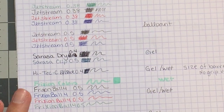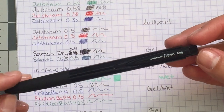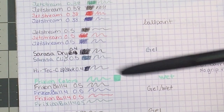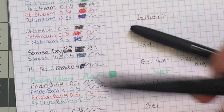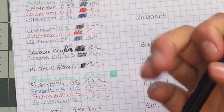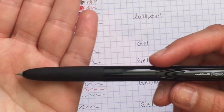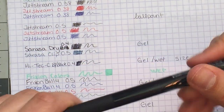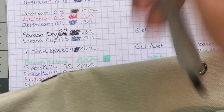My favorite pen is the Uniball Signo in the 0.38 or 0.28 — I like both. It's a very thin gel pen and I can't say enough good things about it. I love the tip, it's just a gorgeous pen, and because it's so thin it fits in pretty much any pen loop even though it has a grip.